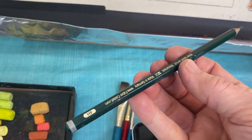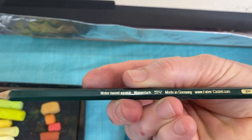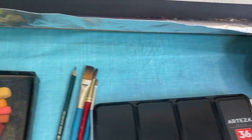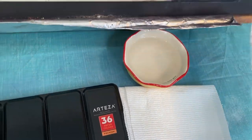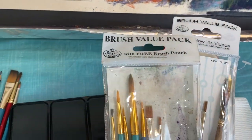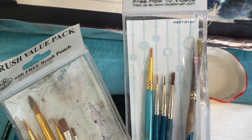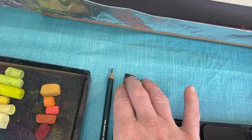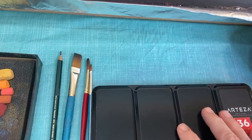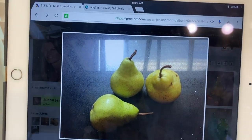It has a little holder on the bottom to use as a palette. You'll also need water, paper towels, and brushes. I'm using a light pencil to sketch in the pears before doing them with watercolor. When you're doing a watercolor underpainting and putting pastel on top, you don't even need expensive brushes — I have some, but these are just little brushes from Walmart.